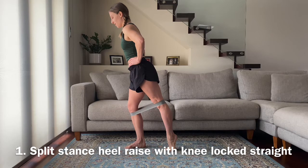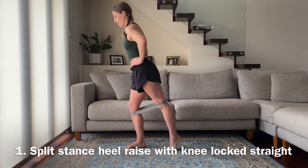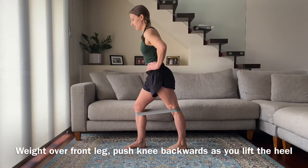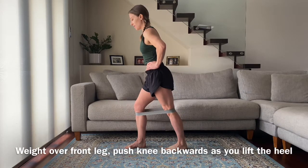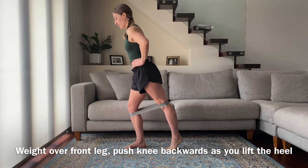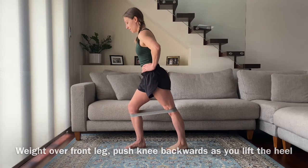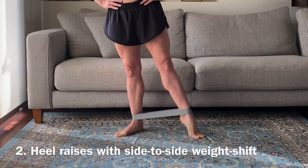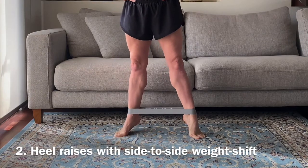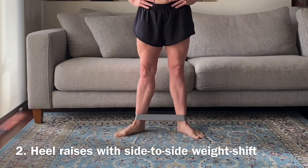Knowing that the quadriceps extend the knee and the calf points the ankle joint, you might think: strengthen the quadriceps, strengthen the calves, point the toe, and lift the leg in space. But it's not that simple, because when you add the idea of keeping your toes pointed at the same time as keeping your knee straight, we have to look at the dual action of the calf muscle. Because the calf muscles cross behind the knee joint, they point the ankle joint but also bend the knee joint. So you basically have to have super strong quadriceps to override the calf wanting to pull the knee into a slight bend or buckle.